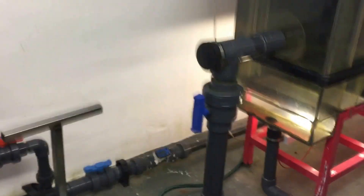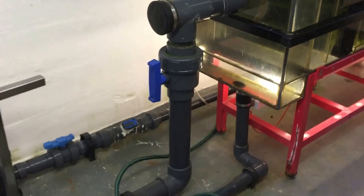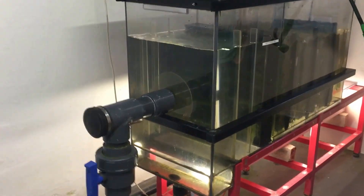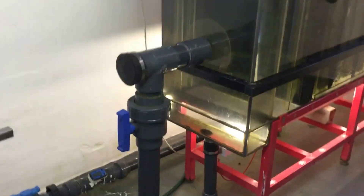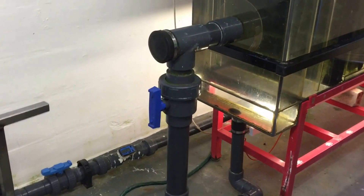The koi pond holds 17,500 gallons of water, but the flow rate through the filter is only 2,250 gallons an hour. So it takes approximately 8 hours for the entire pond water to pass through the filter.